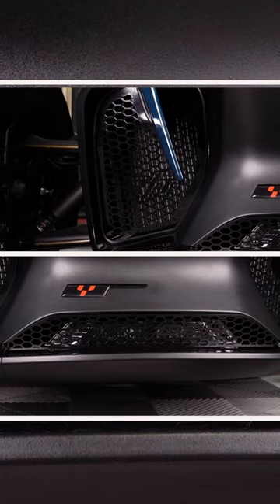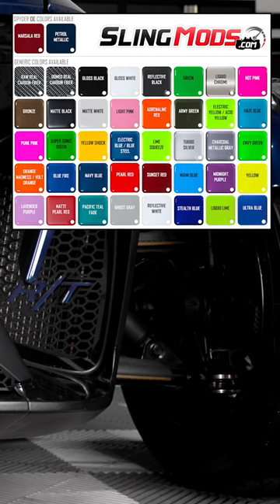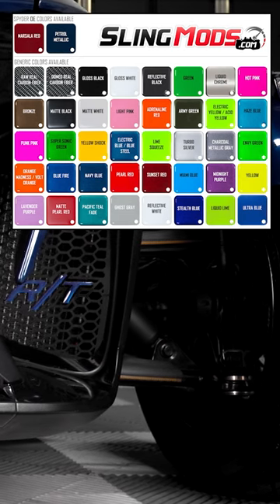we also offer our Peel & Stick Toughskins Accent Kits. The Toughskins kits come in over 36 different colors, including real carbon fiber.